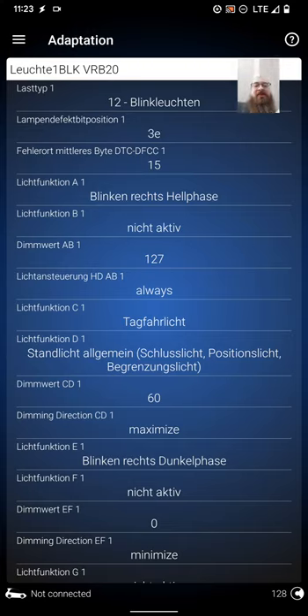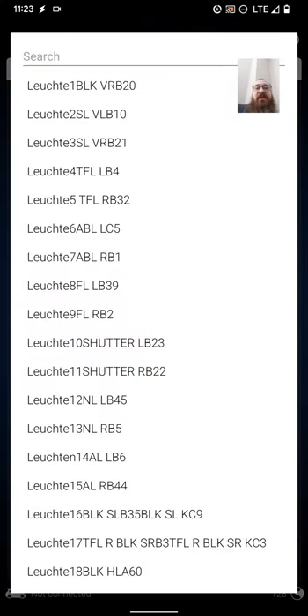Hopefully this helps and gets your car how you want it. Maybe I'll take some time to show the driving light mod as well. Thanks for watching, and we'll see you in the next one.